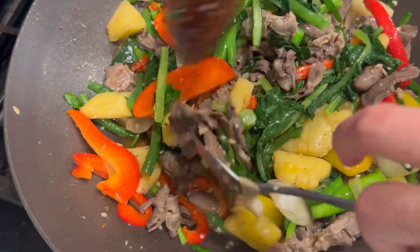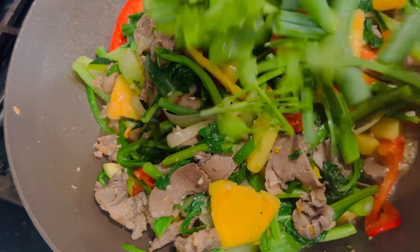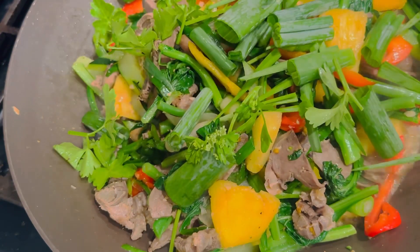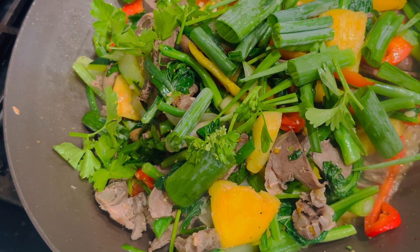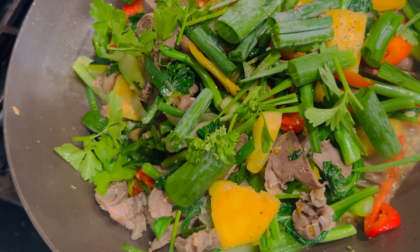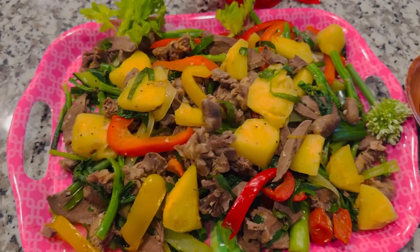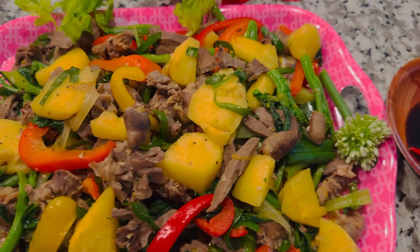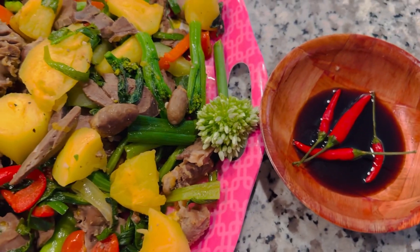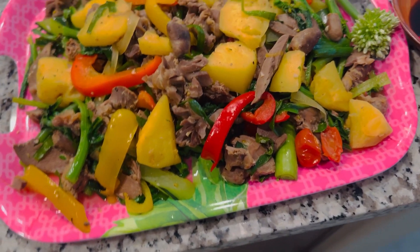Mình muốn mời về nhà. Xào ngon lắm rồi, xong rồi. Now we have finished — spice is fine, it is nice. Let's eat together with my family. Thank you!